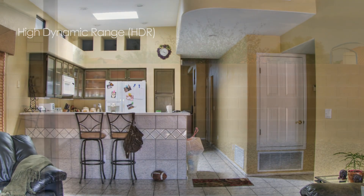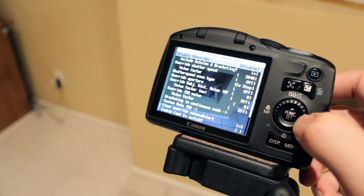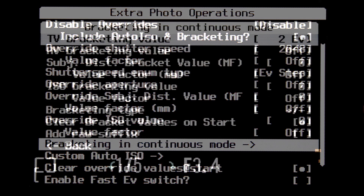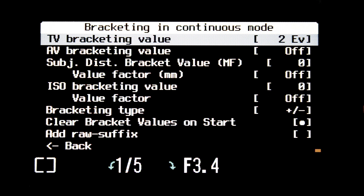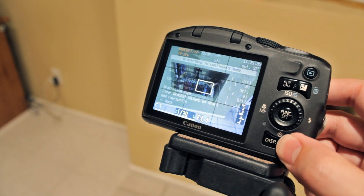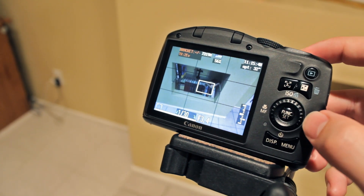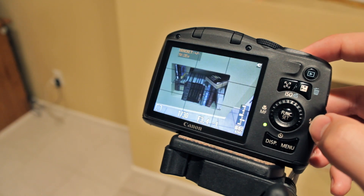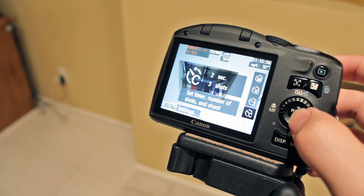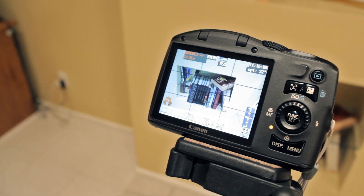Let's take a look at how to use high dynamic range — HDR. In the extra photo operations, select bracketing in continuous mode. Using TV bracketing value, set the bracket to 2EV. Although it's up to you, 2 seems to work well. Once you have your bracket values set, click on the self timer and select custom timer. 2 seconds and 3 shots works well. And start taking pictures.